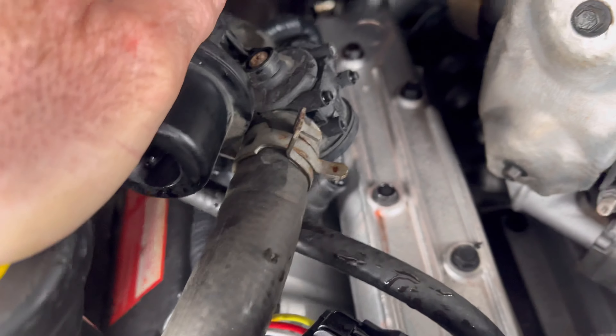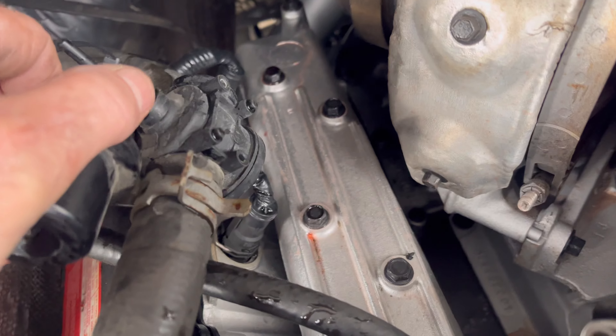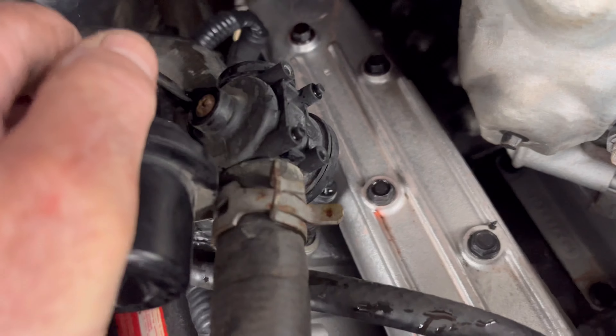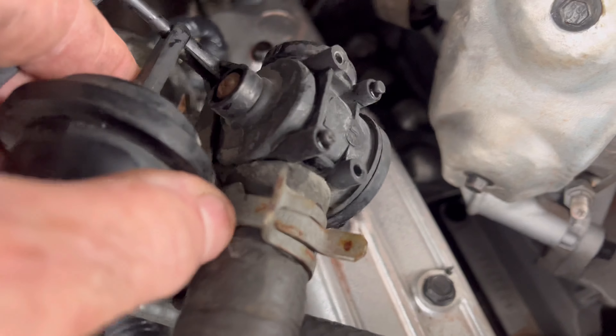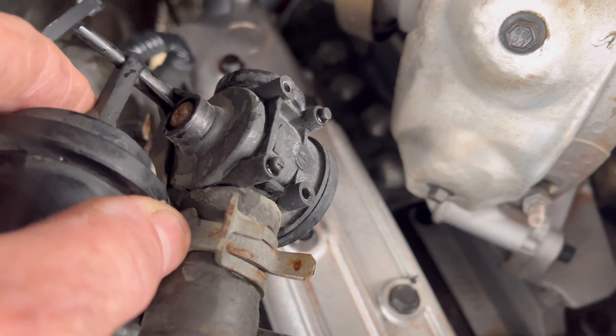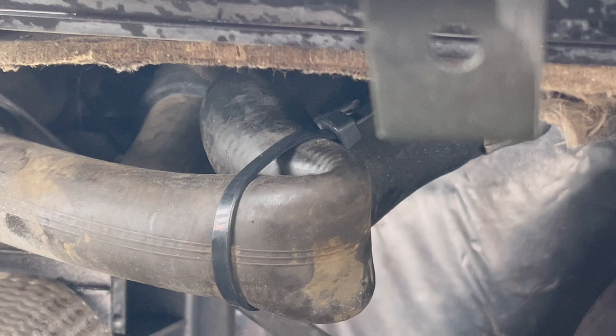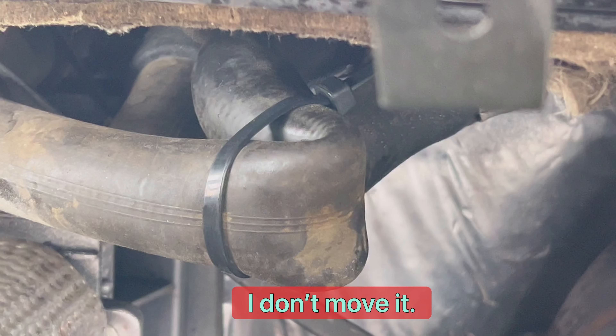Coolant blew everywhere — wow. We are making our list of things for when the discount job comes in, because you could have literally called this a discount job. We pretty much used everything there was and we're now sitting on the side of the highway because this old part bit us in the butt. Most of the stuff I preach on this channel is because I've been there, done that. I zip tied a bend in both of the heater core lines and threw some coolant in.